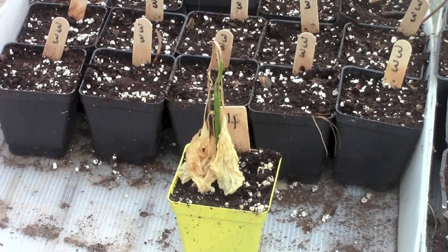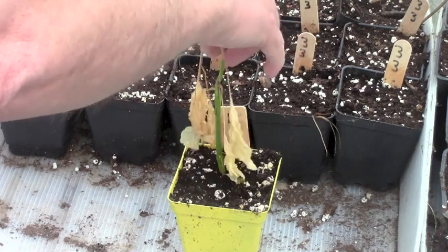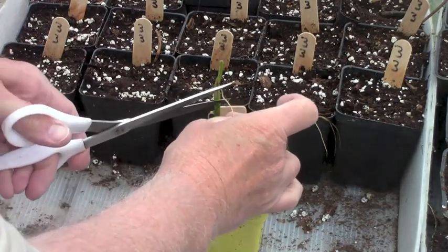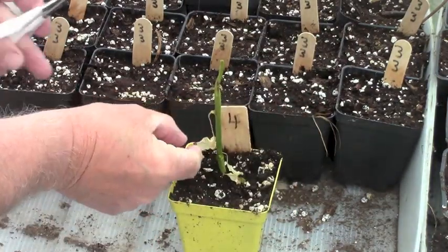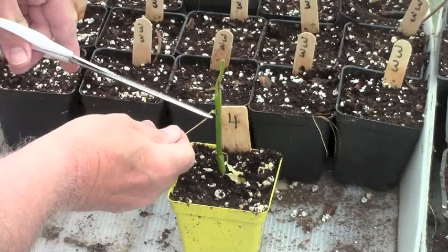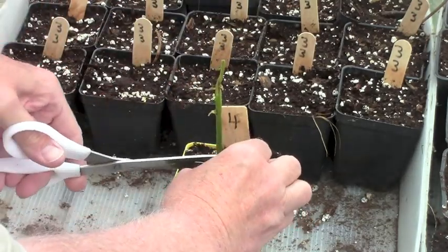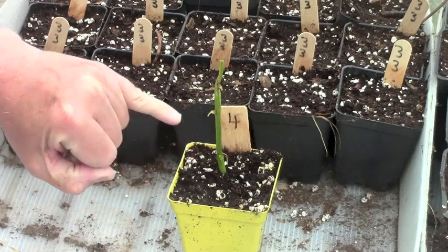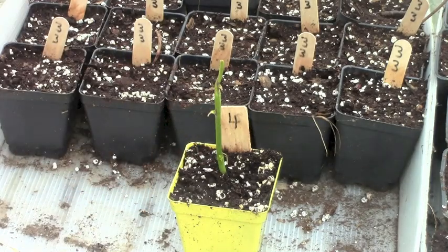That is one of my canaries in the coal mine plants. One of my subscribers, Sheila6325, pleaded with me not to throw it out, and she felt it would come back. Sheila, I think you're right. It may not show up very well on camera, but there are little leaves coming out at each of the previous leaf axils — it got killed off by frost in here, but the canary has been resurrected. I'll show future updates on it.